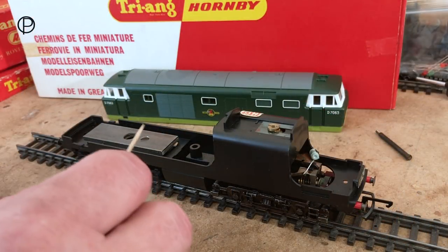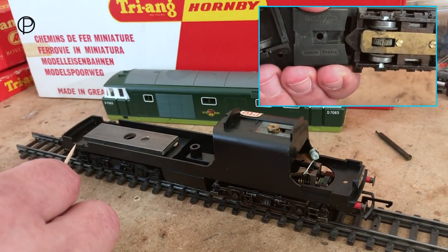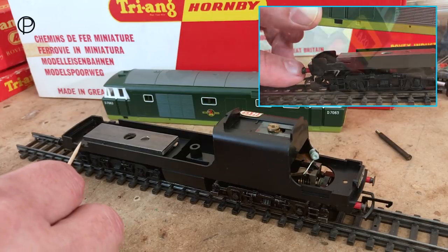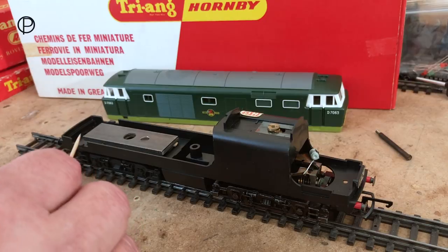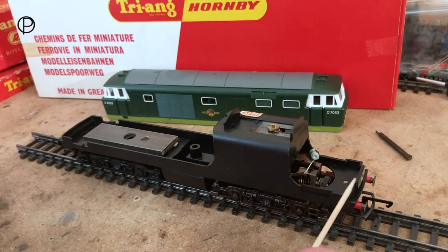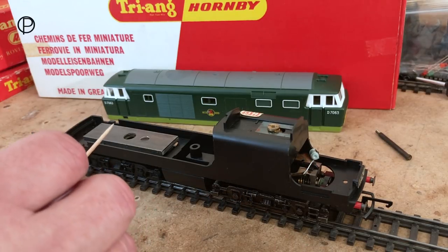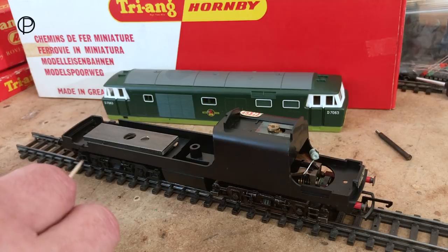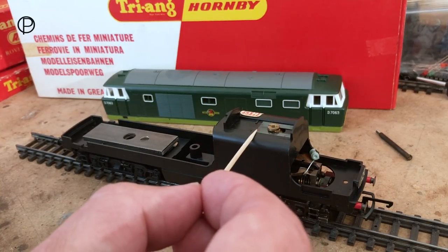I've removed the body — it's a little more difficult to remove than it should be. There's a clip in the chassis which pokes through a hole in the upper part of the body moulding, and the securing screw goes through there. It's a very tight fit, and with repeated removing you could damage the body quite easily. We've got a weight screwed directly to the chassis above the dummy bogey, and the motor bogey is held into the chassis with a spring clip.